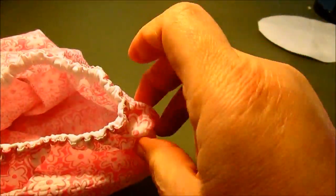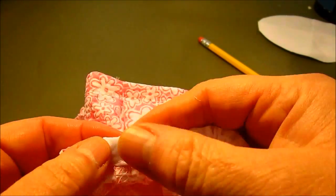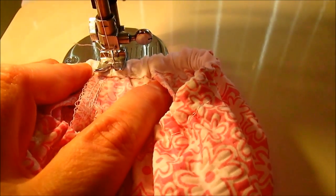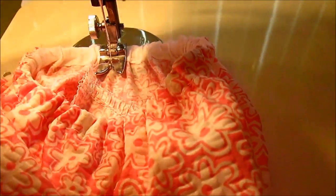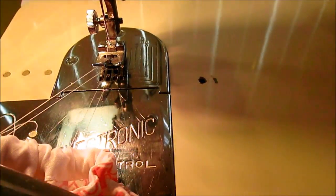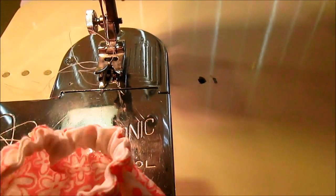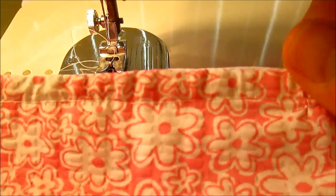Pull the elastic into the casing, distribute those gathers, then go back to where the opening is. Put it in the machine and zigzag across that opening. You'll go through the elastic but that's okay. Trim it all up, and now that opening is closed and your leg is done. Repeat on the other side.